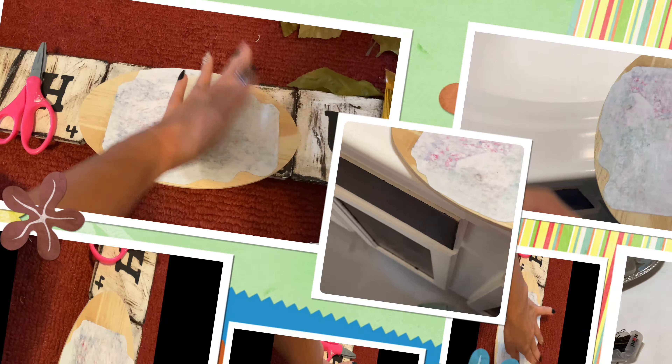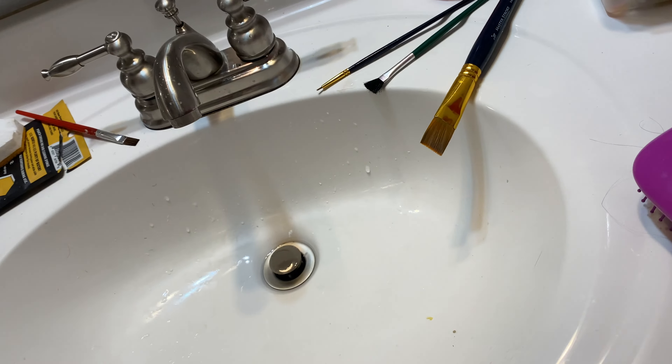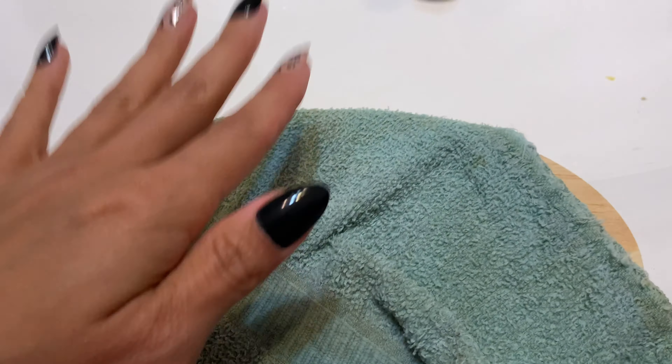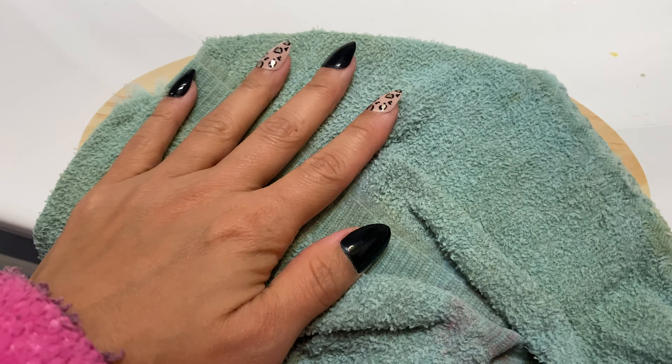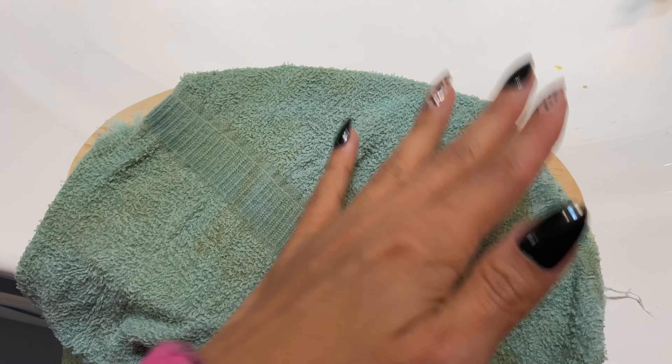The background noise is just my daughter. This has dried now. I've dampened part of this towel and you're supposed to lay it on top for 15 minutes and let it dampen, then rub it off with the towel.